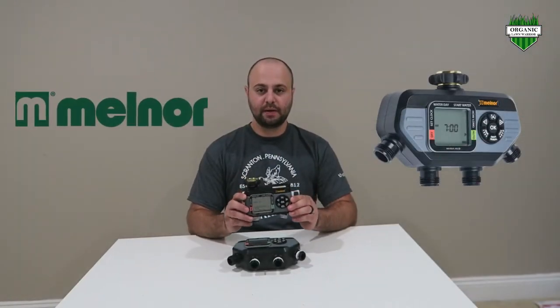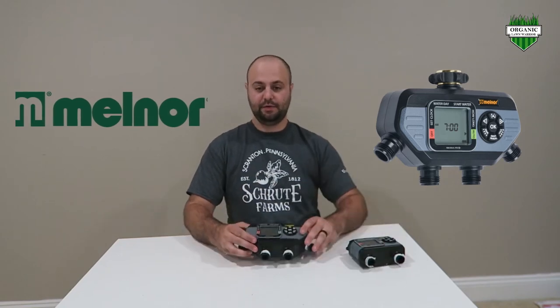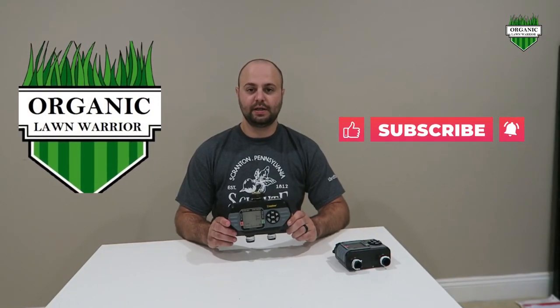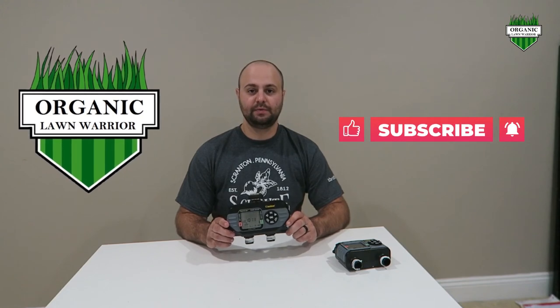That's my review on the Melnor water timer. Here's the two-hose again — we demonstrated today on the four-hose, but it works exactly the same way on programming. I found these very helpful during my overseeding this past fall. Having that four-cycle system really helps if you need to water four times a day, three times a day, two times a day — however many times you need to. If you like the shirt I'm wearing, I'm a big Office fan and I actually made this shirt myself — I'm a big DIYer and I make wood signs and t-shirts as well. If you're interested in purchasing one, please comment below. I appreciate everyone watching and subscribing to my Organic Lonewear channel. Please like and subscribe — thank you and I'll see you next time.